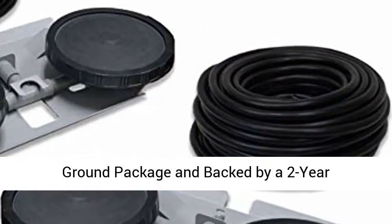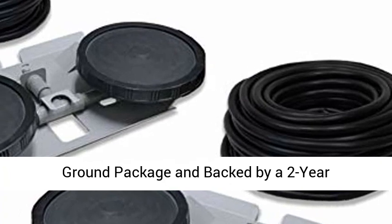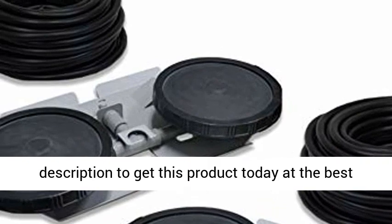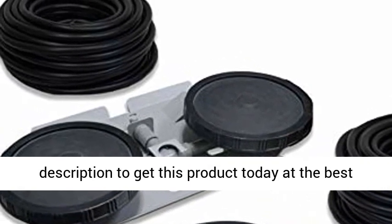CFM equals cubic feet per minute. Ships fast and free via ground package and backed by a two-year manufacturer's warranty. Click the link in the description to get this product today at the best price.